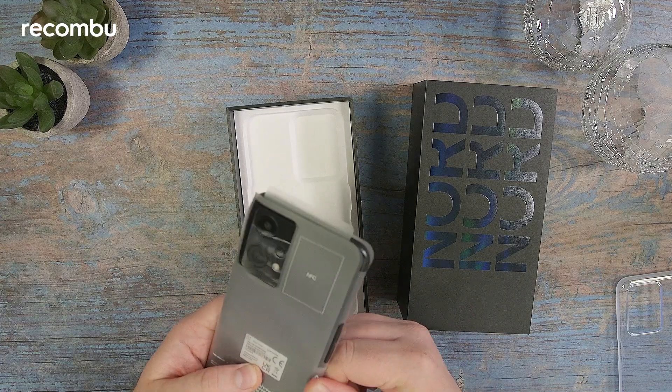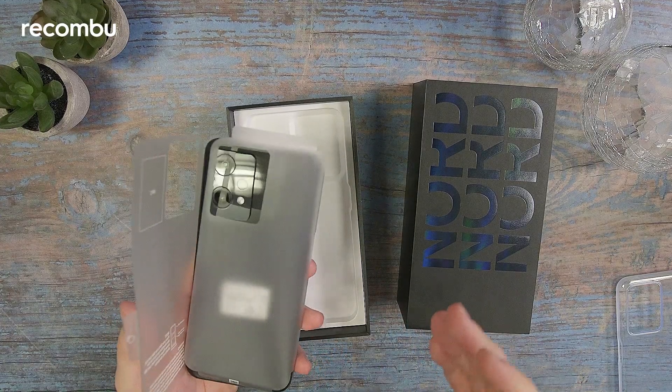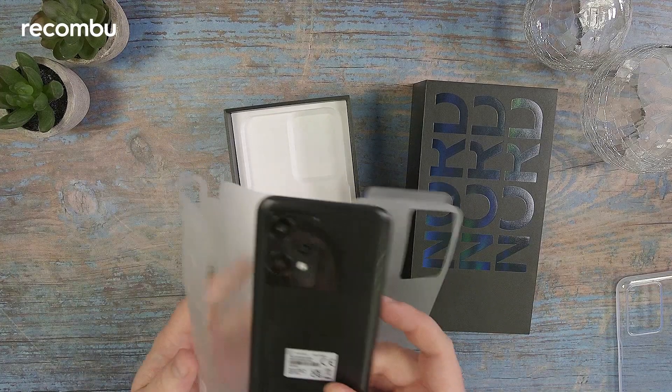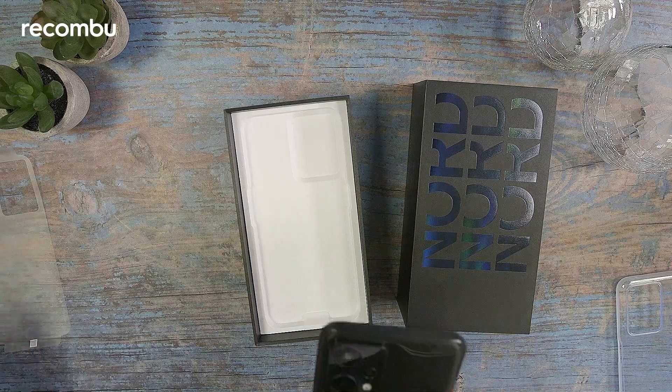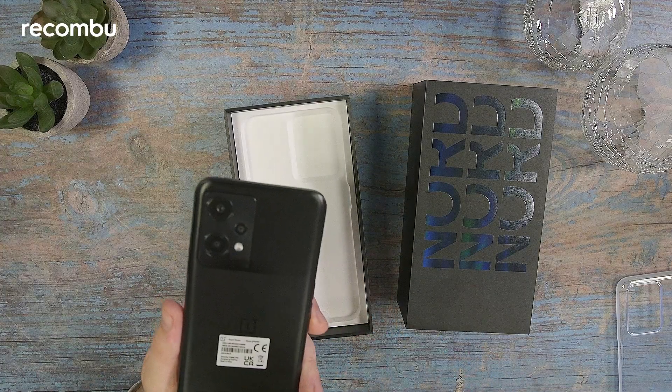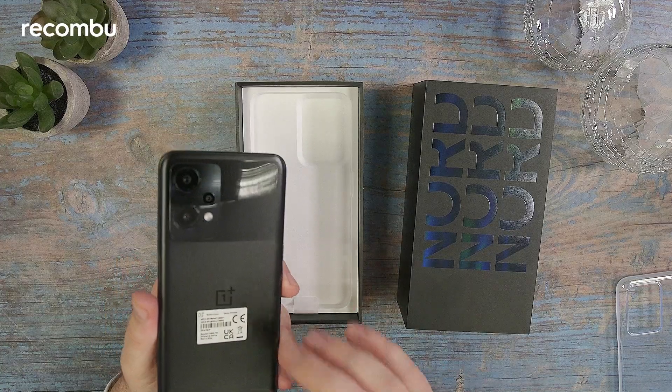As mentioned, this sits right at the bottom of OnePlus's current lineup. The Nord itself is a cheaper series than the higher-end OnePlus 10 series, so this is the cheapest version in that line of phones. So yeah, don't expect too many super high-end features.